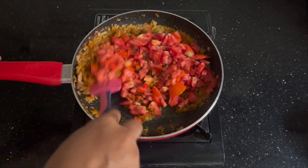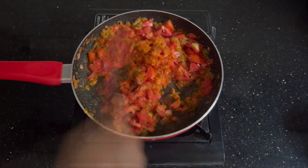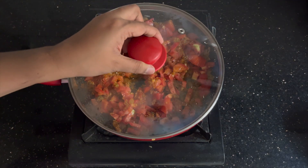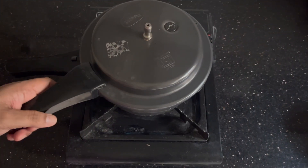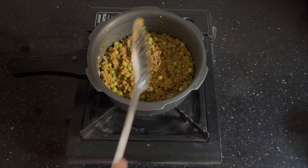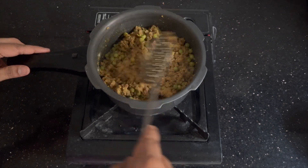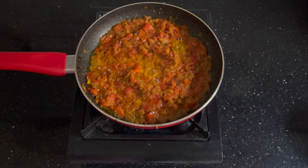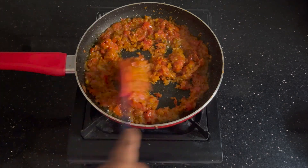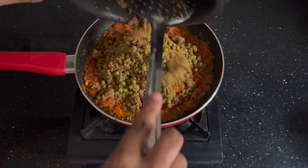Please subscribe to my channel, like my videos, and comment to let me know if you try any of my recipes. I'm allowing the tomato to cook till it's completely done. In the meantime, we'll check the keema — it's done perfectly. If there is any excess water you can dry it up a bit.